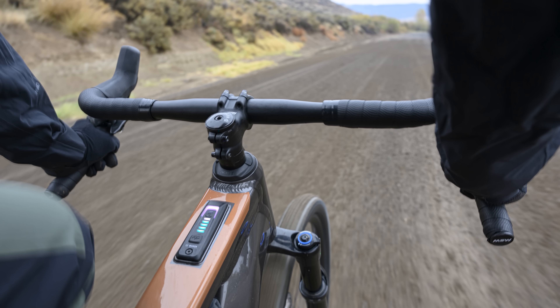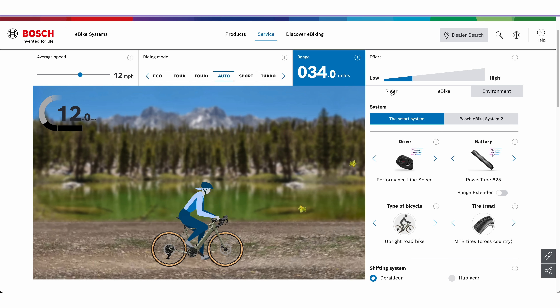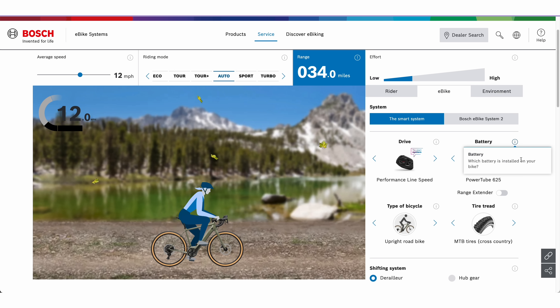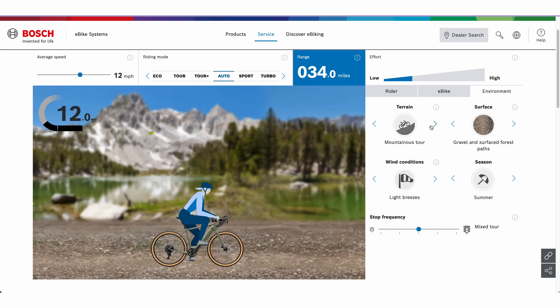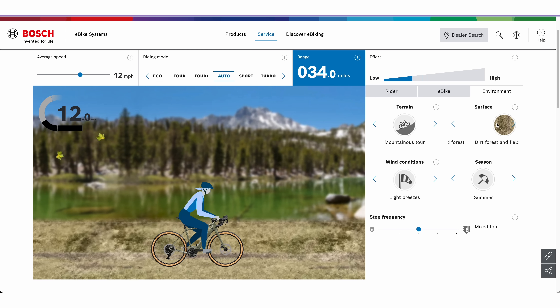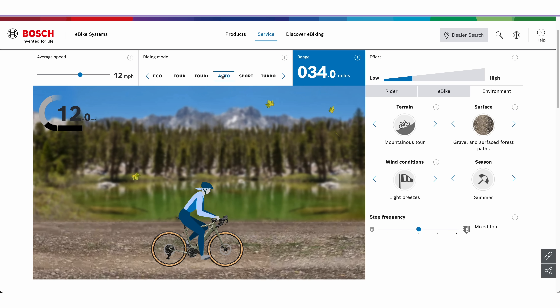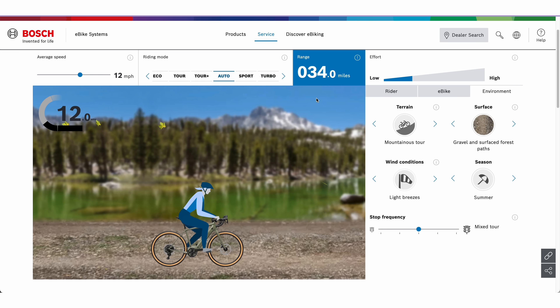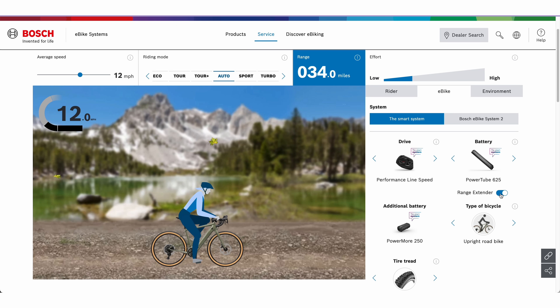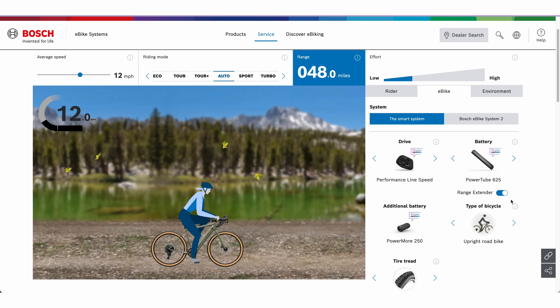Since Salsa uses the Bosch motor system, we'll plug the Tributary specs into the Bosch range calculator using conditions I often find myself in. I'd say I'm around 190 pounds with a loaded bike. The Tributary has a Performance Line mid-drive system and a PowerTube 625 battery. Plugging in conditions from my backyard in Colorado during summer — going about 12 miles per hour in auto riding mode — Bosch says I would likely get around 34 miles before the battery dies. Adding the range extender gives me almost 50 miles.